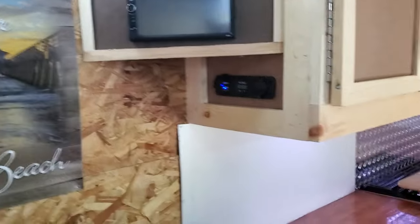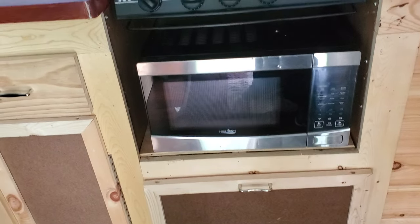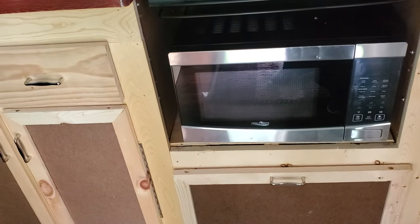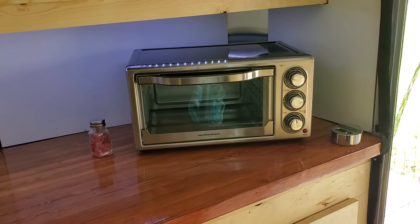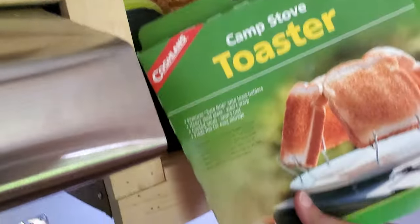One thing I forgot — he also ran wire for the microwave. I've got to have my microwave popcorn! It's a three-burner stove and we decided to go with the microwave instead of the oven. I still have my toaster oven so if I need to make brownies or cookies I still have that, and also a rice maker as a backup.